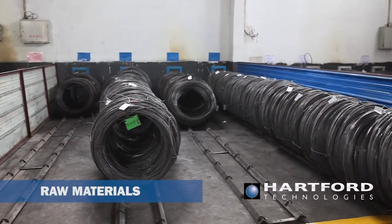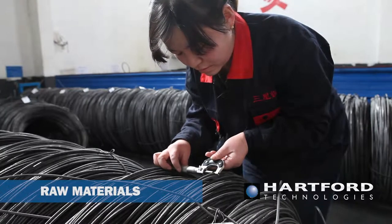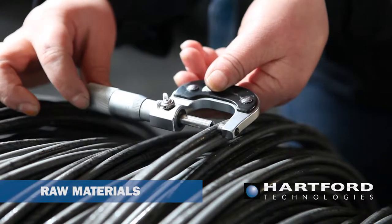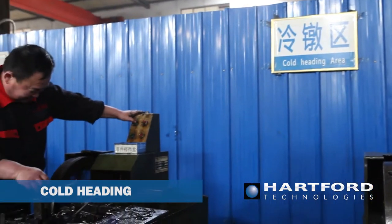Raw material comes in wire form. This material is first visually inspected for quality and lack of any defects. Diameter is verified and the raw material certificate is reviewed.